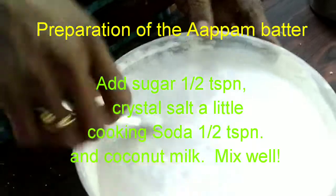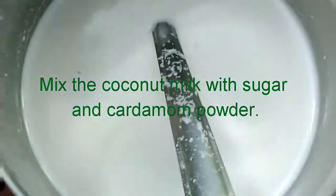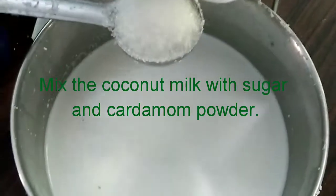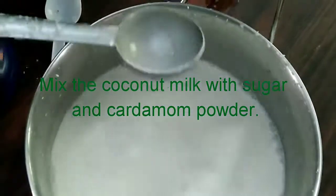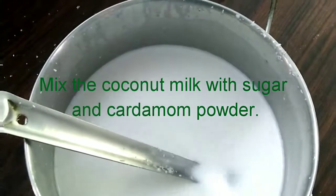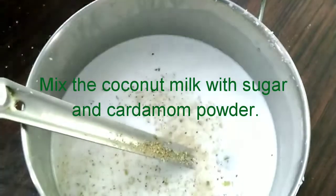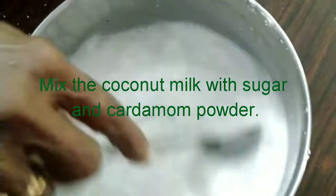Now we add sugar to the coconut milk and cardamom powder to enhance its taste and sweeten it. We add about six to seven tablespoons of sugar to the coconut milk and a pinch of cardamom powder, dissolve the sugar, and it's ready for serving with appams. Like pancakes poured with maple syrup, similarly we make appams and pour the coconut milk over them and sprinkle some sugar.